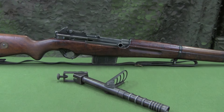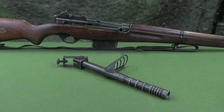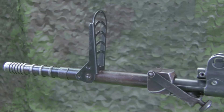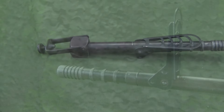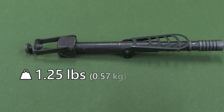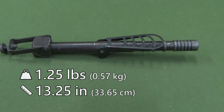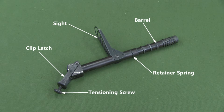Available for the FM-49 rifle is the Egyptian Rifle Grenade Launcher. It is a spigot type launcher for use with 22mm rifle grenades. It weighs about 1¼ pounds and is 13¼ inches long. The launcher consists of a barrel, retainer spring, sight, clip latch, and tensioning screw.